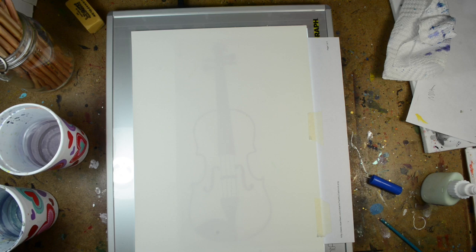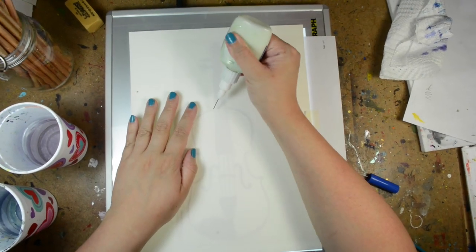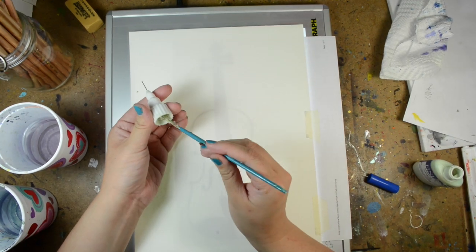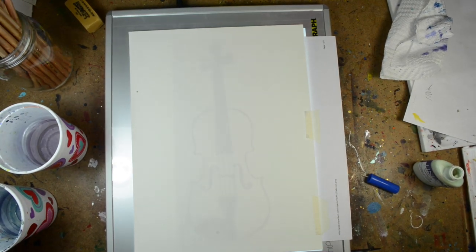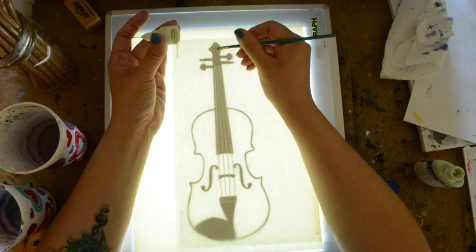I'm going to apologize in advance if you can hear the air conditioner. It's really loud, and I'm sorry, because it's just really hot in my studio right now. The air conditioner has been really finicky — sometimes it'll stop working. It'll still blow air, but it won't be cold air, so it'll get really hot. It's just bad.